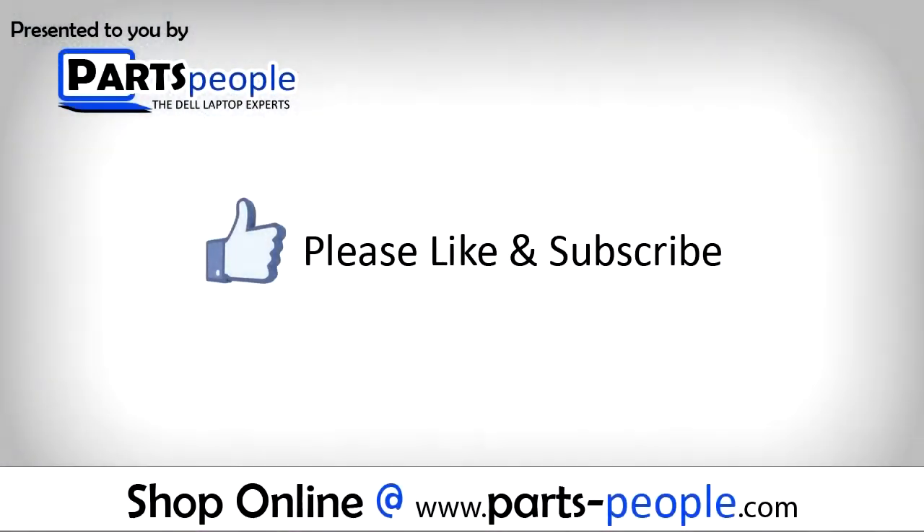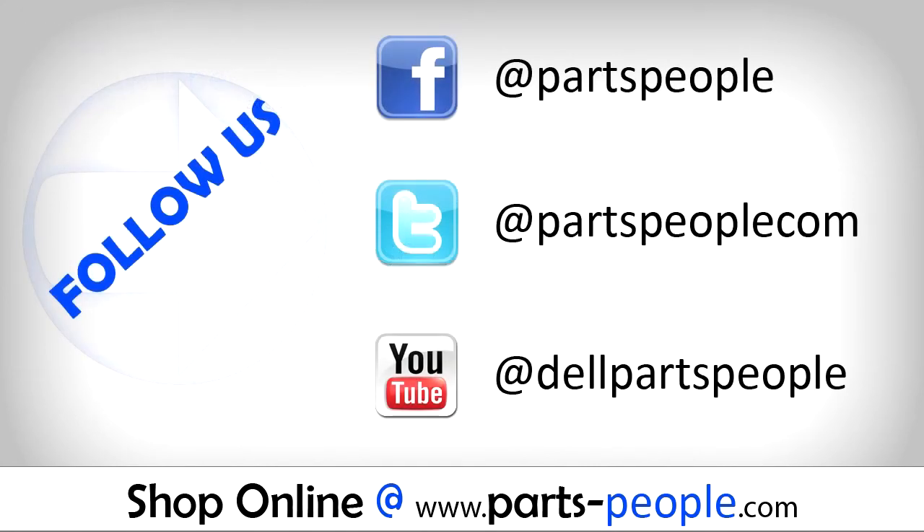We hope you found this tutorial useful. All parts discussed in this tutorial can be found at partspeople.com. Thank you.